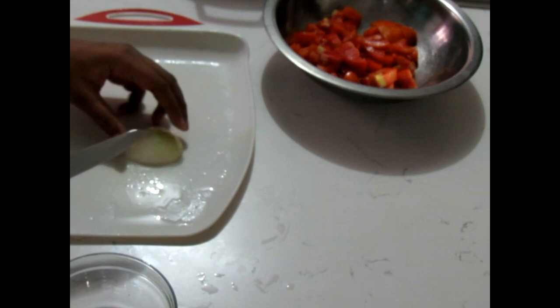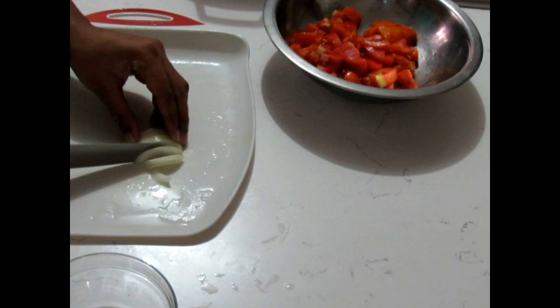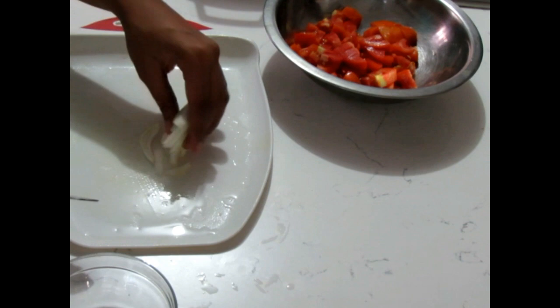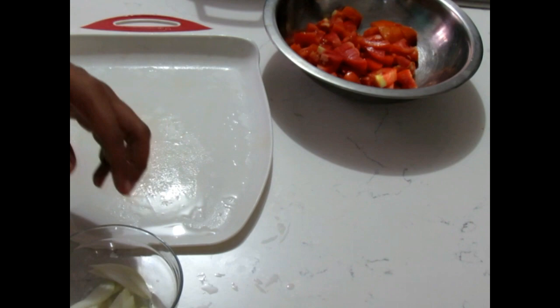I'm going to thinly slice my onions, because I love onions but I don't like getting chunks of onion in my food at all, so I like to thinly slice them. If you get a small onion you can use the entire thing, if you like onions like I do.